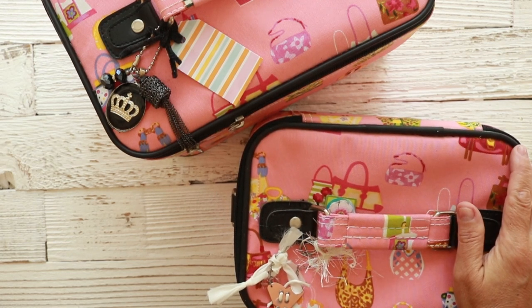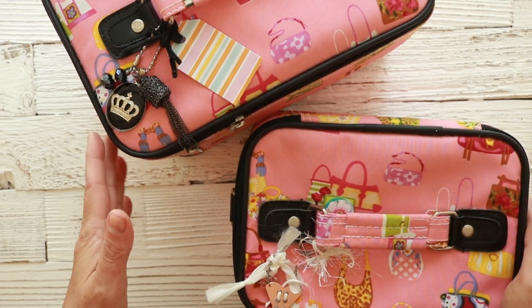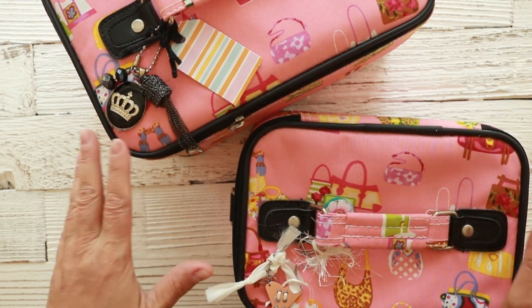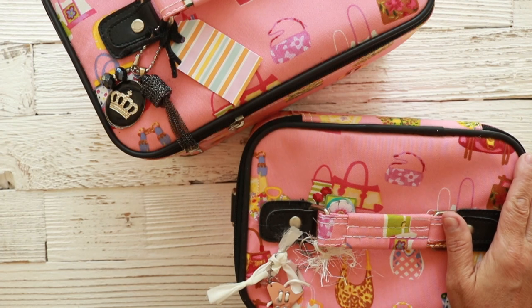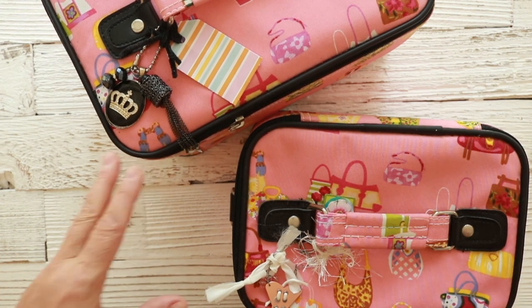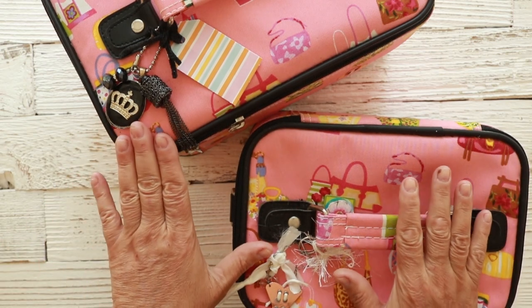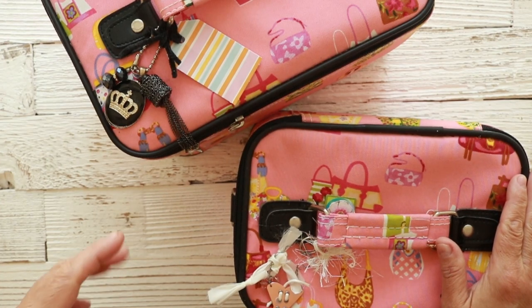I'm going to link that underneath in case you missed it. This is an extension to that art bag. I call it a traveling little art bag, but really it's just to travel to my backyard so I can, you know, have some relaxing time — maybe lunch or whatever — and just go out there. I don't want to keep coming into my little studio area to pick up supplies, I just want to grab it and go.